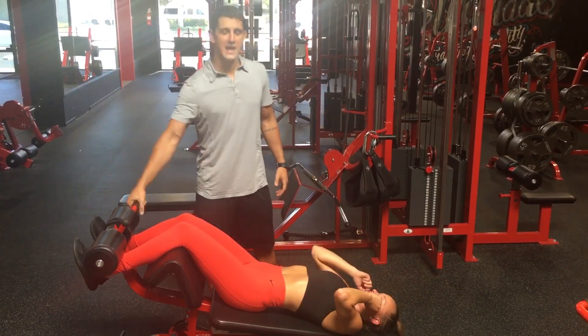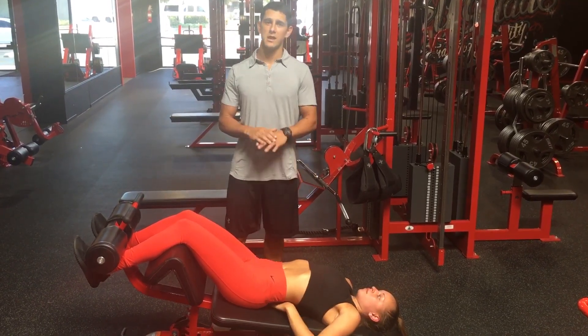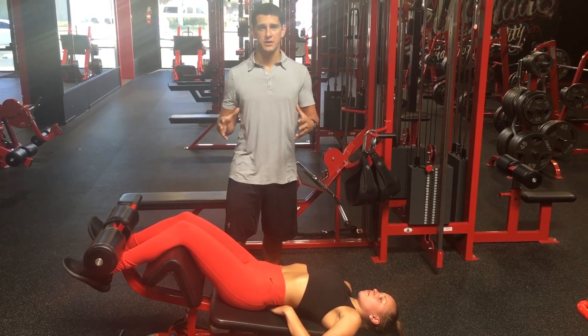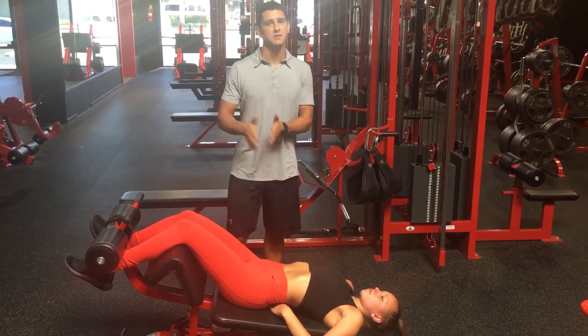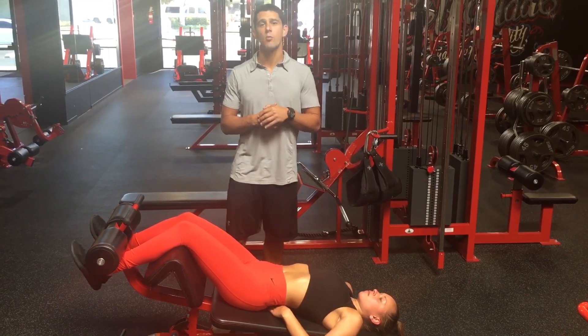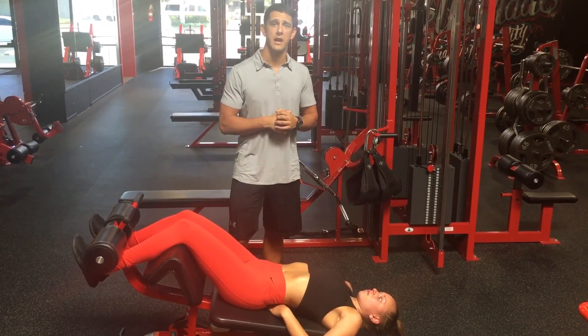Anytime we're putting our feet anchored in for a sit-up, there may be one or two times I would ever use this for a high-level athlete, but that would be a very different scenario. Most of the time this is going to be an ineffective way to train the abdominals, and I'm going to show you some more effective and safer ways to train them right now.